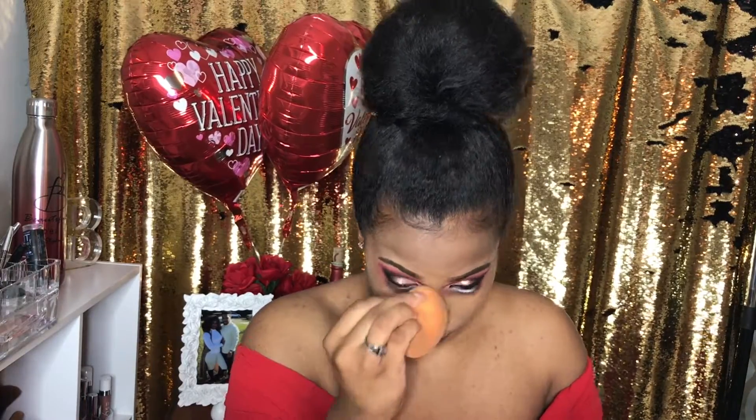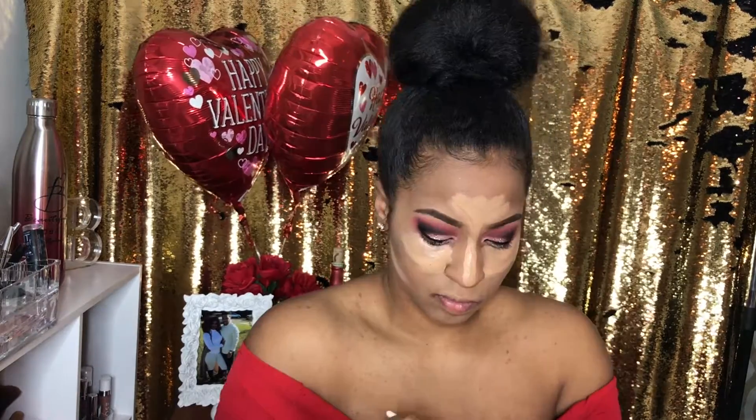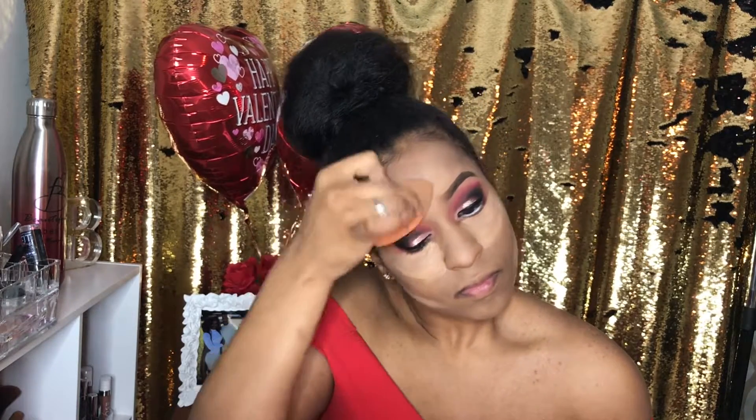Fenty Beauty is the foundation that I'm using and I'm applying that all over my face with a damp beauty blender — no dry beauty blenders, ladies, please wet those babies up. So my concealer is MAC's Pro Longwear Concealer in NC42, applying that to my T-zone, underneath my eyes and below my cheekbones. Now I'm using that beauty blender and blending it outwards. Be careful when you're doing underneath your eyes so that you don't get any foundation onto your white eyeliner on your waterline.